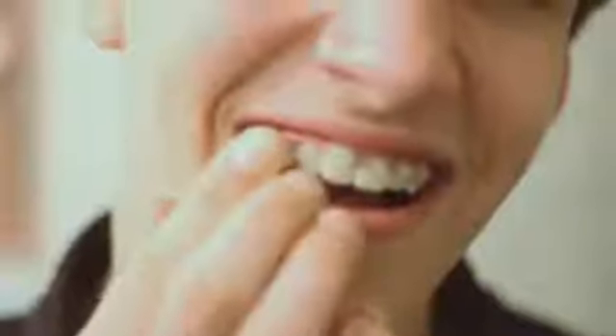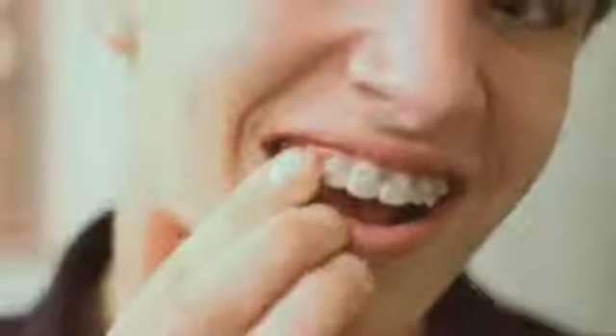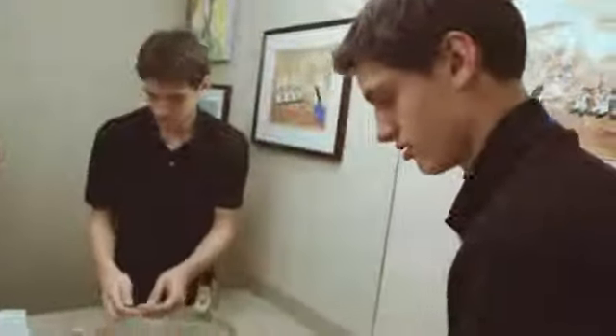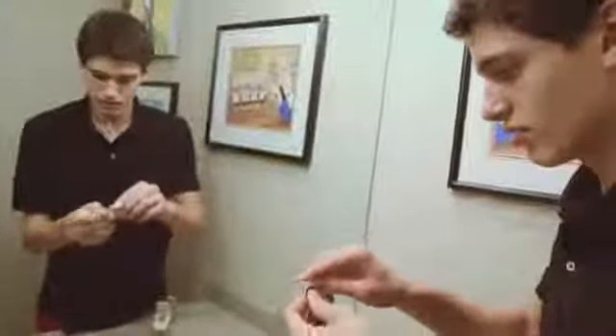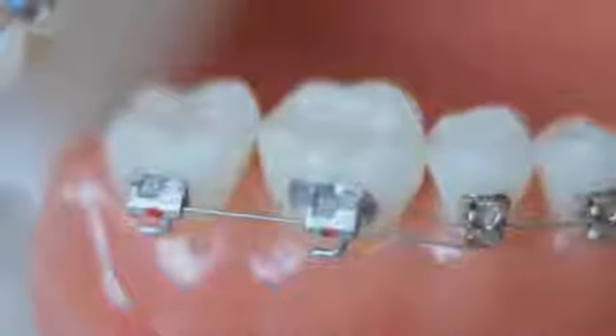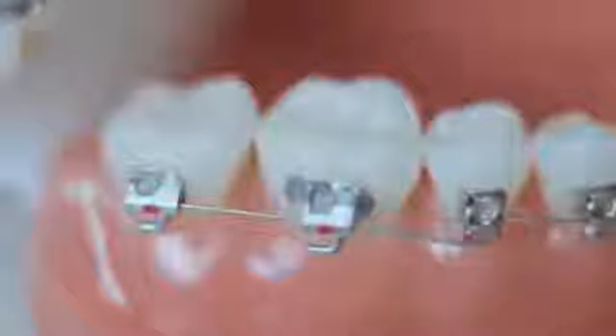You can use wax to cover the wire. Just make sure the area is dry and apply wax like this. You can also clip the wire closest to the next bracket if you can't get relief. The wire can be clipped between any teeth or behind the last tooth. Once clipped, the free end can be slid out or just removed.